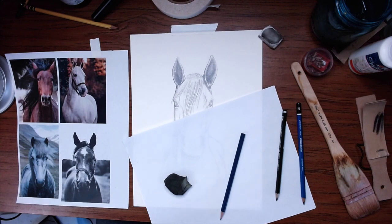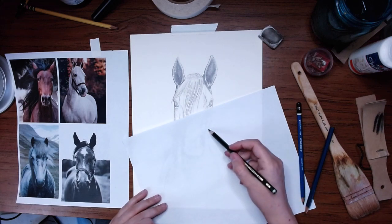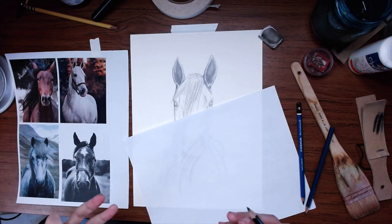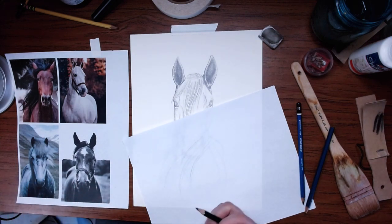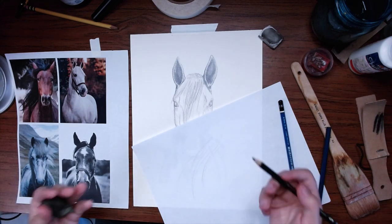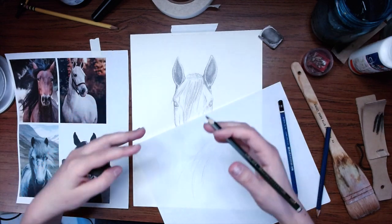Next we're going to move into the hair. Hair is a lot of fun but it can also be really difficult. The biggest thing when you're drawing hair is to remember those long, fluid movements. You can practice on a separate piece of paper just doing little swirls, curves, and lines. With horse hair — really any kind of hair — the biggest thing is that it clumps. You're not going to have beautiful individual strands; it'll start looking stringy. That's why we have clumps of hair all in the center.